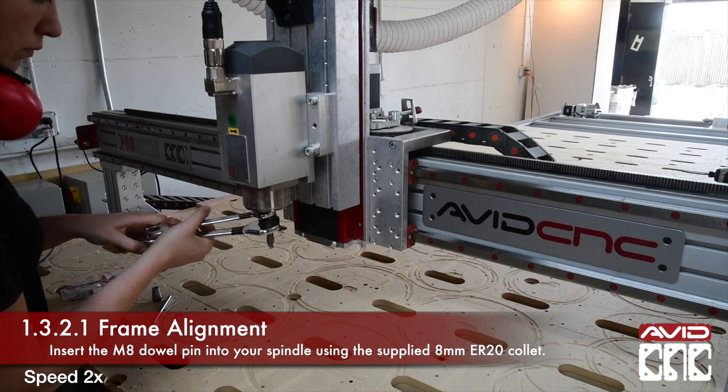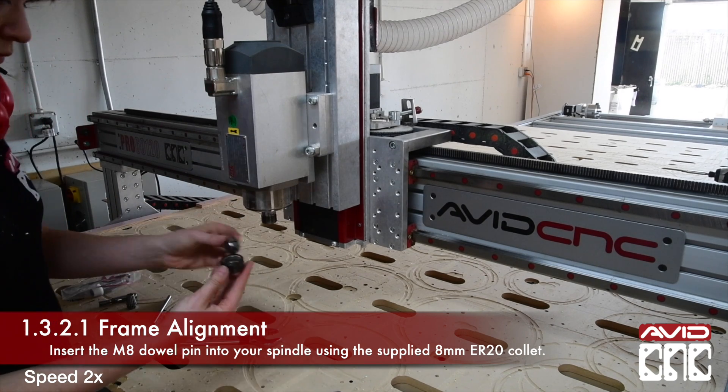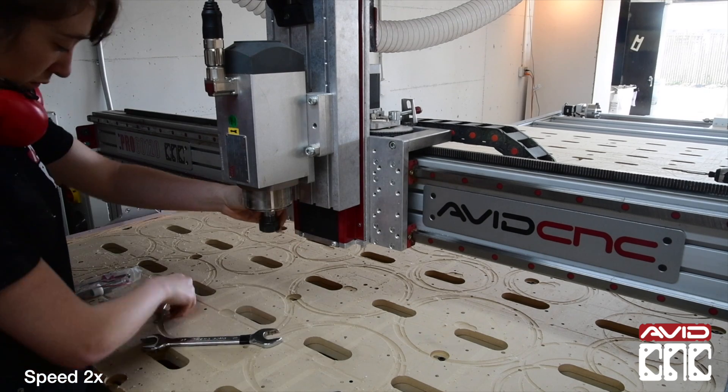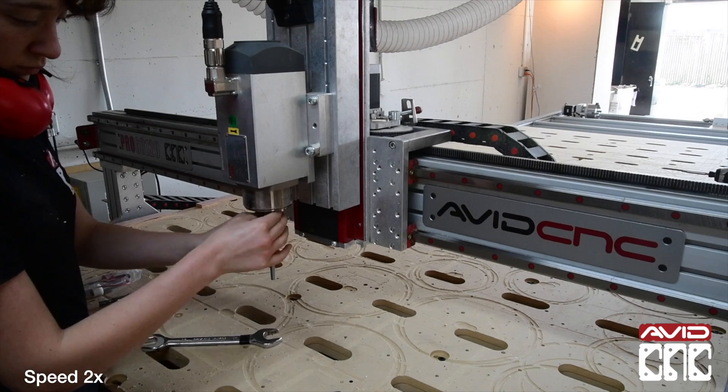Remove the current collet you have installed and replace it with the supplied 8mm ER20 collet. Then insert the M8 dowel pin. Be sure to insert the beveled end into the spindle.